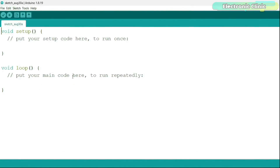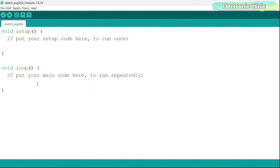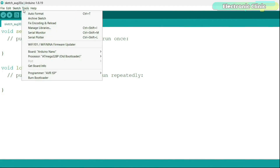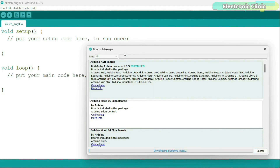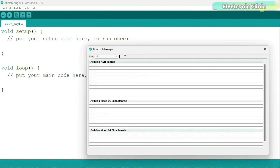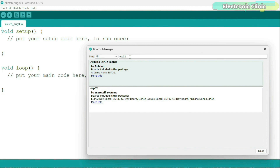Then go back to the Arduino IDE, go to the File menu, then Preferences, and paste this link in the Additional Boards Manager URLs. Next, go to the Tools menu, then Board, and click on the Boards Manager. Search for ESP32 — you can see we have Arduino ESP32 boards and ESP32 by Espressif Systems. Make sure you install this one and don't forget to select the latest version.